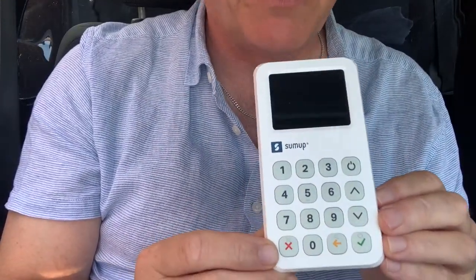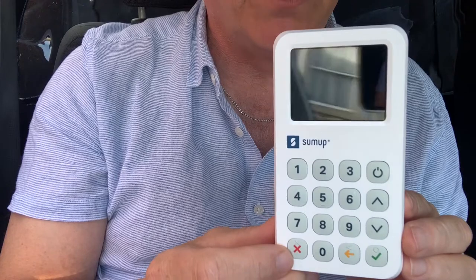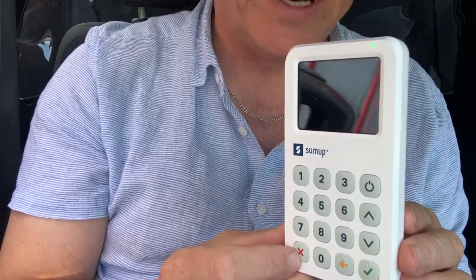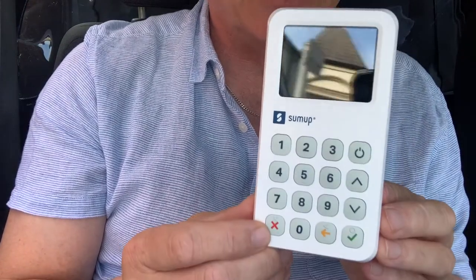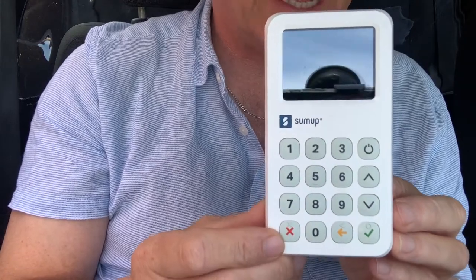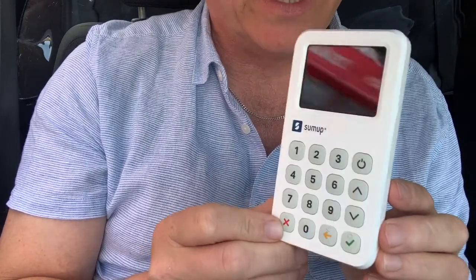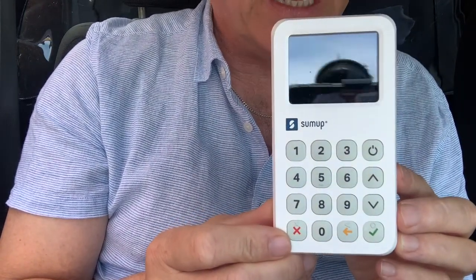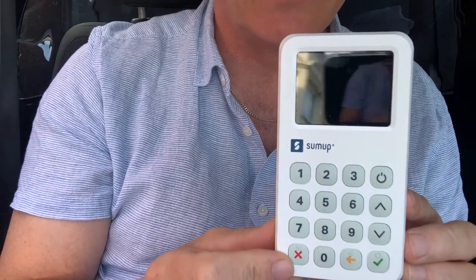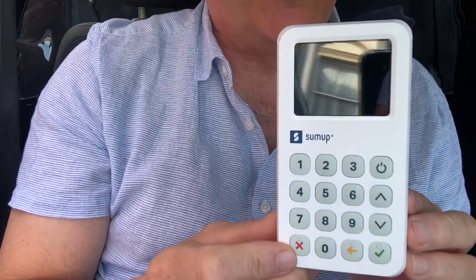The first thing we need to establish is why you would actually want one of these. The reason is that more and more people are paying on their phone and on their cards, and cash is becoming a little bit scarcer. I'm actually a taxi driver and I've noticed over the last year people more and more wanting to pay on their card. The beauty of this particular device is that the rate they charge for the conversion to put it into your account is 1.69% — which is probably the lowest on the market.